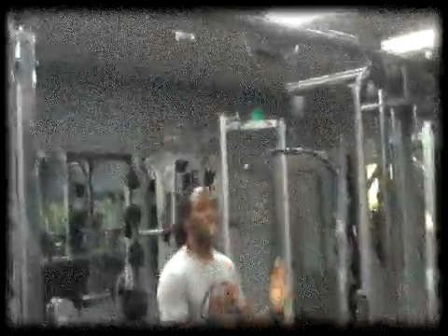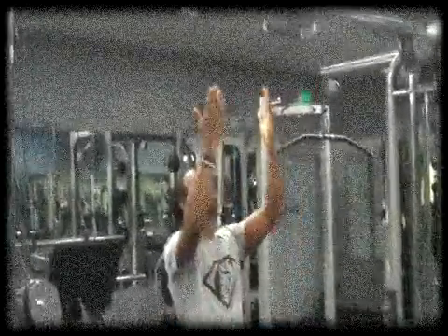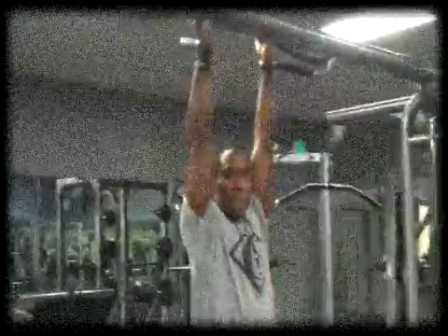Now, with that being said, let's get started with the biceps. Again, I spoke about that underhand grip, so we're going to knock out two repetitions, nice and slow, all the way up, all the way down.